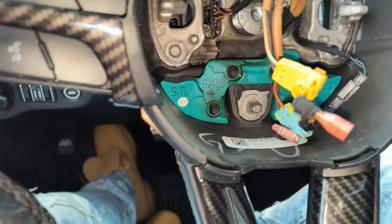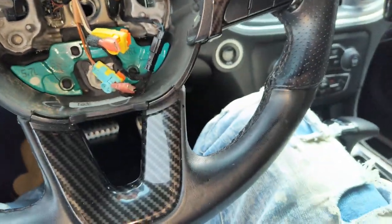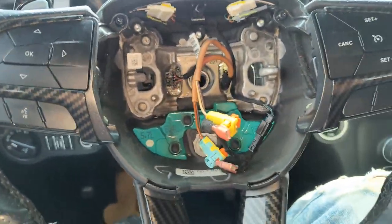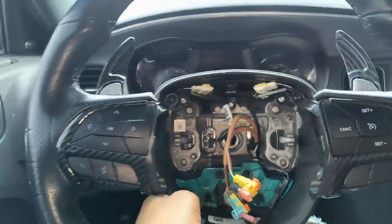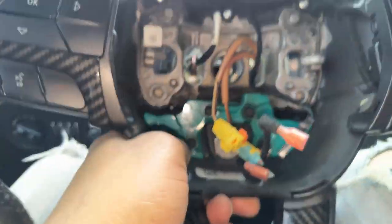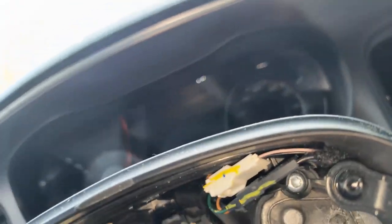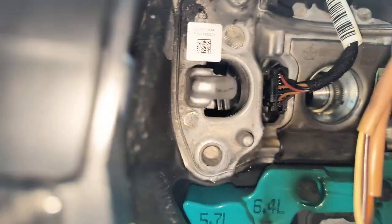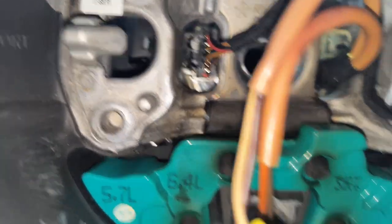All right, so that's the steering wheel bolt — finally got it off. You should just be able to pull the steering wheel straight off. You got a couple wires that just need to go through there. That last harness wire you want to disconnect first — you might want to use a flathead screwdriver just to depress that little piece so you can take that off.